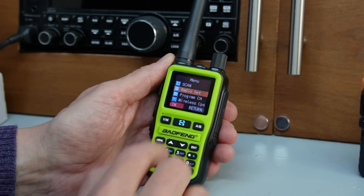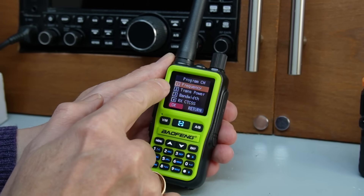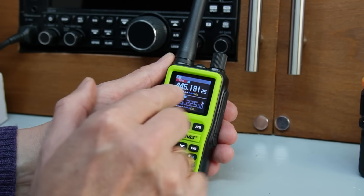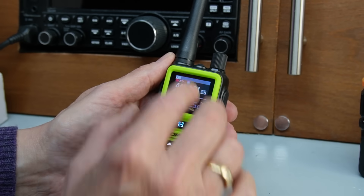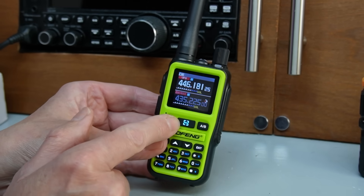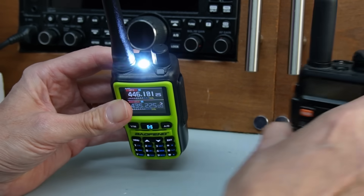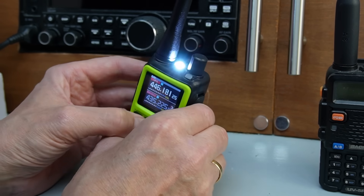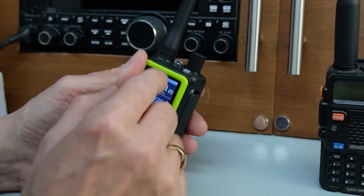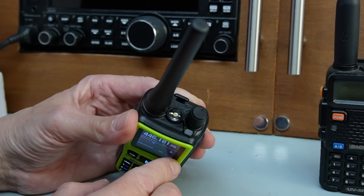You can program the radio without any computer or app - just set your frequency, set your transmit power, and choose if you want any CTCSS semi-privacy codes. Just remember they're not fully private. You've only got 16 channels to program, so honestly I think a lot of you might just sit down for five minutes with a cup of coffee and do it the old-fashioned way manually. There's also a button that switches on the LED torch, which flashes as well - there might be an alarm function too. The torch has been removed on a lot of newer radios because of satellite antenna placement, so I'm quite pleased to see it here.